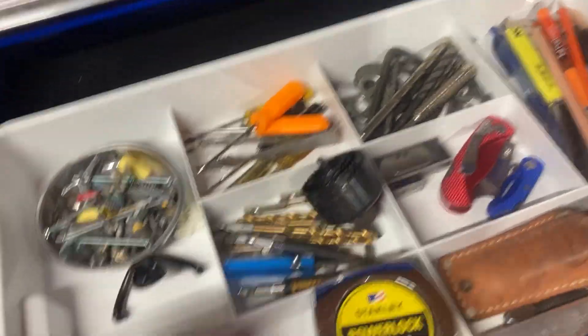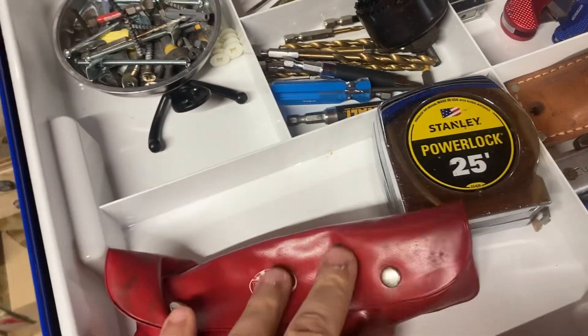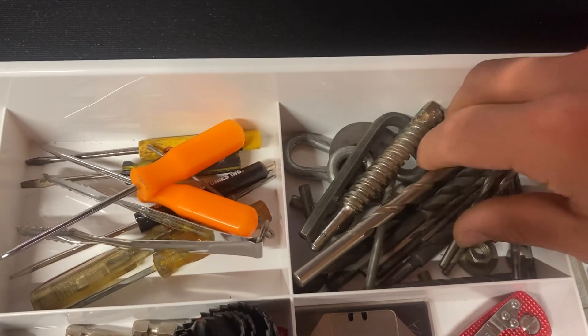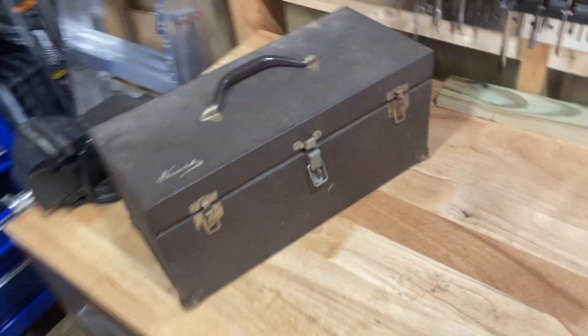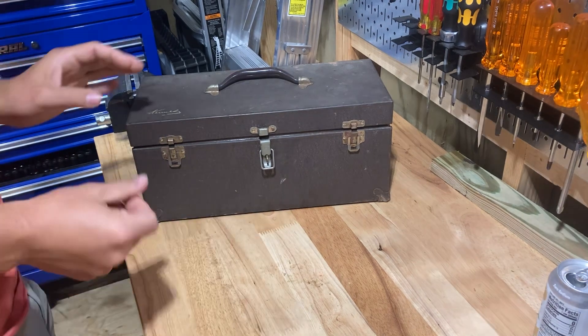I got all the junk out of there and put a lot of it in here. There was like a bunch of good Allen keys — a little pouch of those, all USA-made ones — and a bunch of good drill bits. There were some junky ones too, but a bunch of good made-in-USA drill bits. And a couple of those little pocket screwdrivers were in there too. I got a lot of good drill bits out of it.